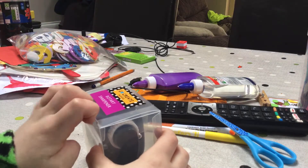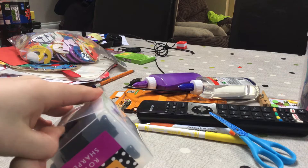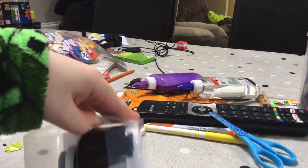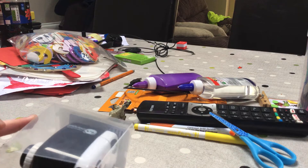Let me open this. It's a sharpener — it's just a pencil thing. A pencil sharpener, which sharps your pencil thing.